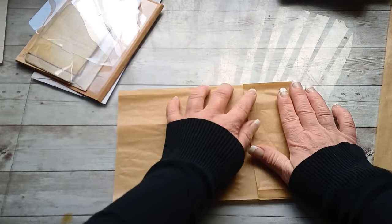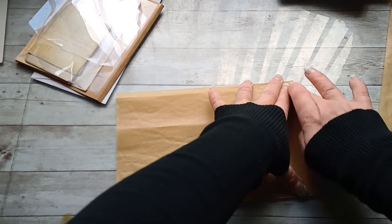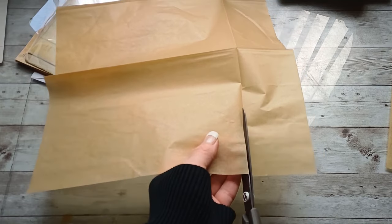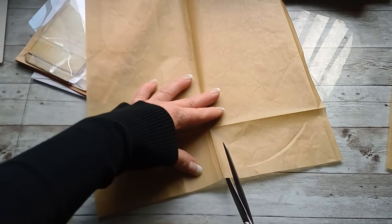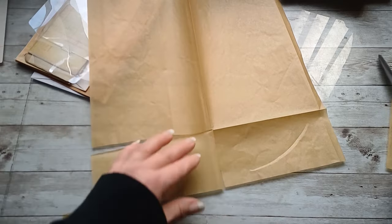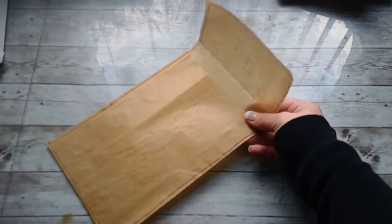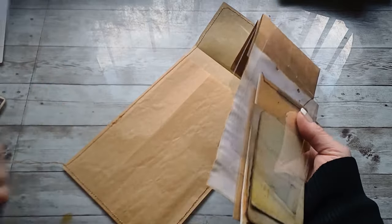Once I had folded the baking paper in width, I took the bunch of envelopes and measured how tall my pocket should be. I folded the baking paper to that size and then cut off one half — that cut-off half will be the entry to my pocket and the longer piece left will be the flap. I then took my sewing machine and sewed all around, creating the pocket that holds the bunch of envelopes.